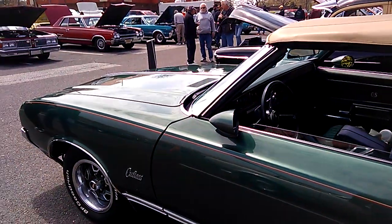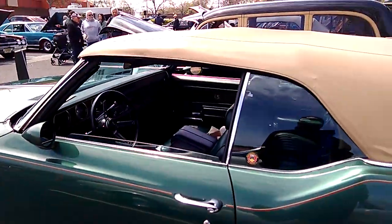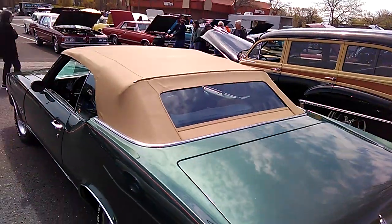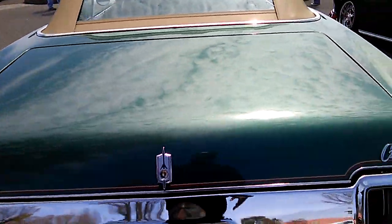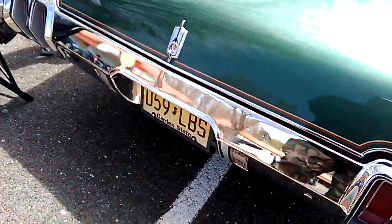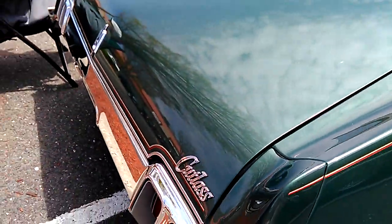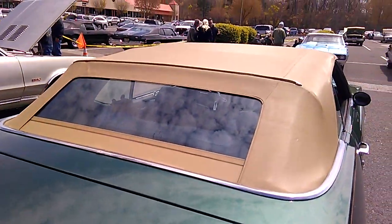Look at this car — you want to reach in your pocket because it's the same color as money. It's very nice. That's how we identify 1970 by these tail lights — two ribs. The chrome is good, no pitting, no scratches, no flaking, no rust.